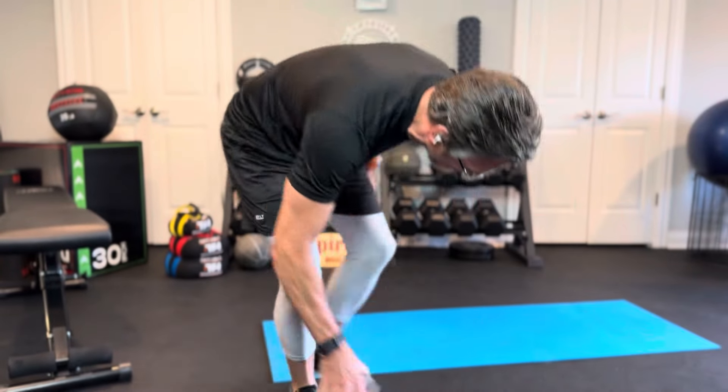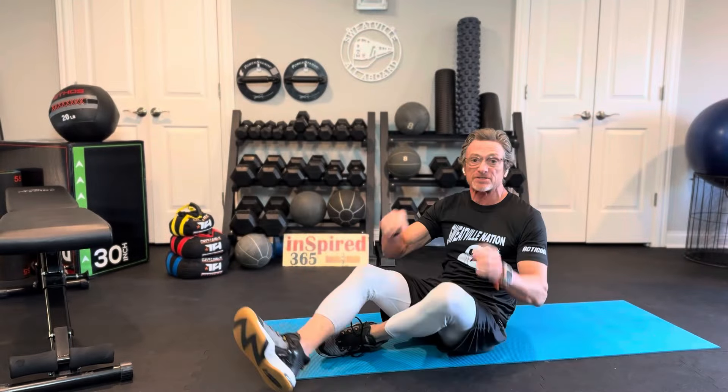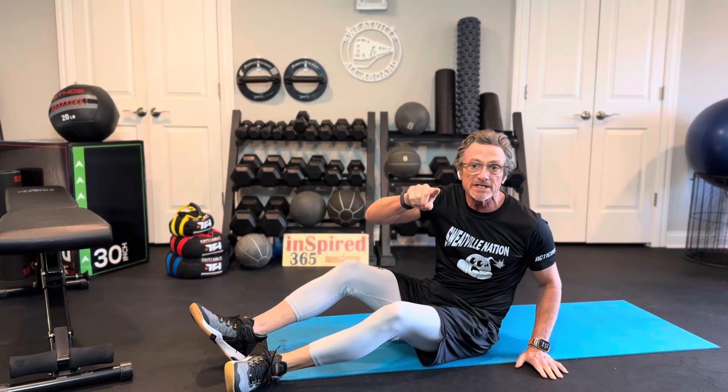Hey, you ready? I got a quick ab workout for you. It's less than 10 minutes — seven moves. You're going to do them 30 seconds each. We're going to do two rounds.